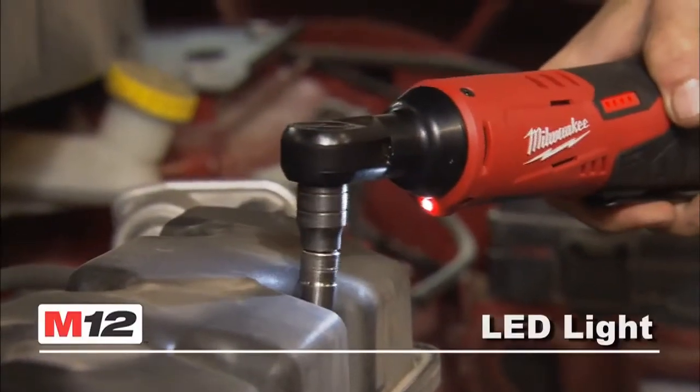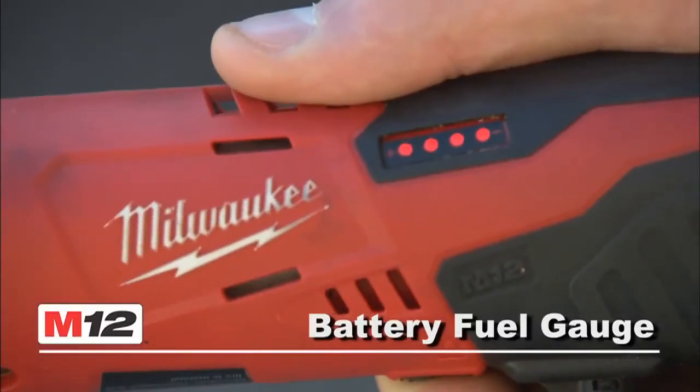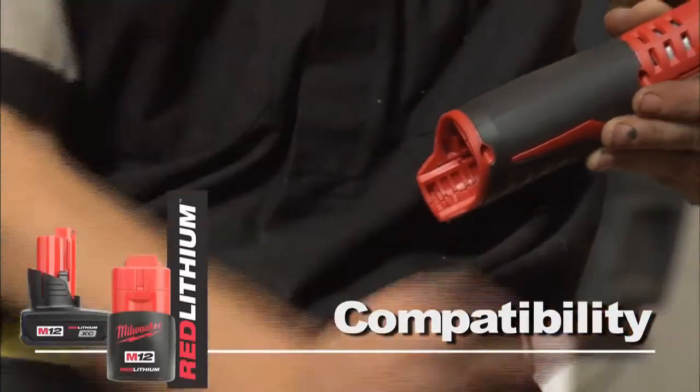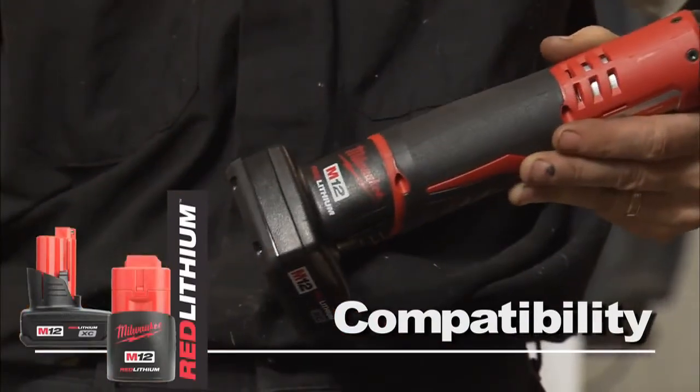Features include an LED light and a battery fuel gauge. The tool is compatible with the Red Lithium Compact or XC high-capacity battery for increased productivity.